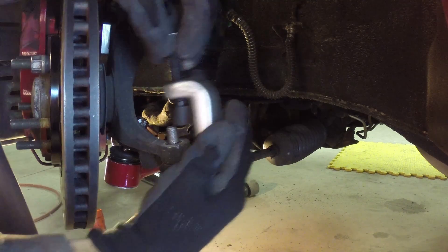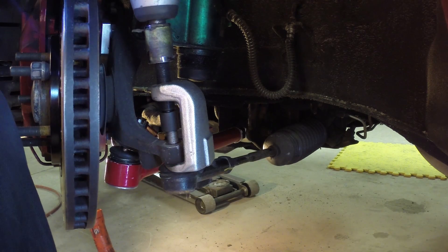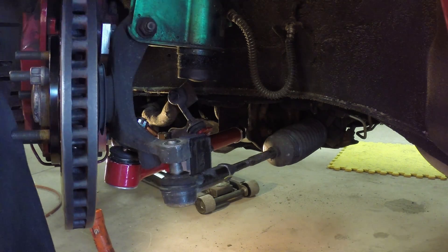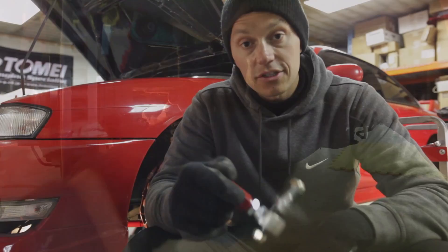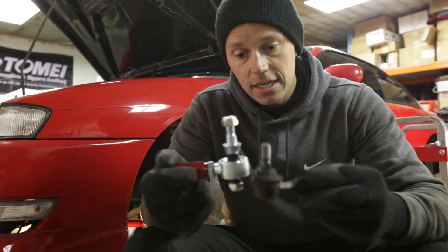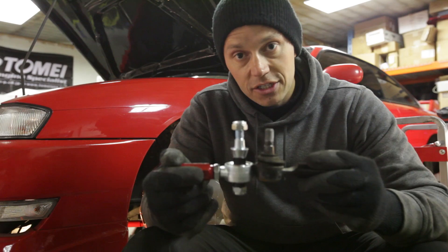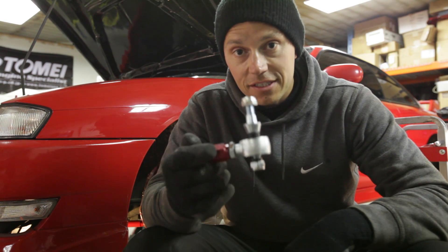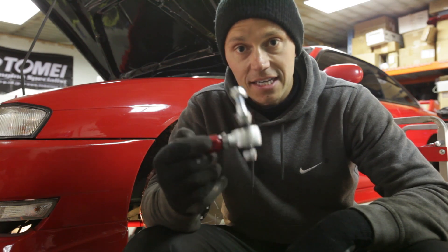The old outer tie rod required a ball joint separator since it was on there real tight. This nifty tool works wonders and can be bought super cheap at Harbour Freight. Here's another advantage to using the Godspeed suspension pieces like this outer tie rod — in comparison to the factory one, you can see that the Godspeed one is much taller, which is going to help us fix bump steer. If you don't know what bump steer is, look it up, but it's not a good thing — we want to have it as close to OE geometry as possible.